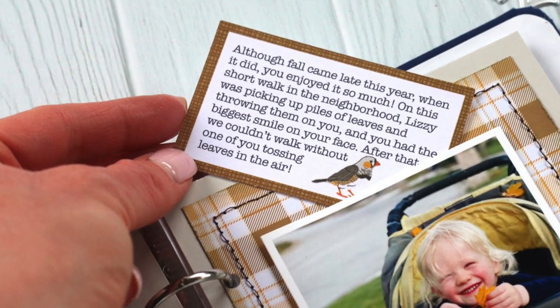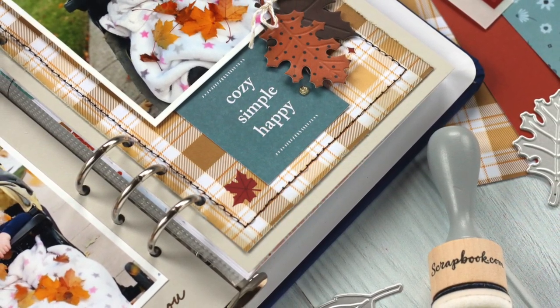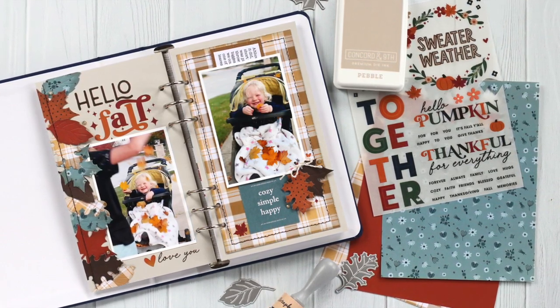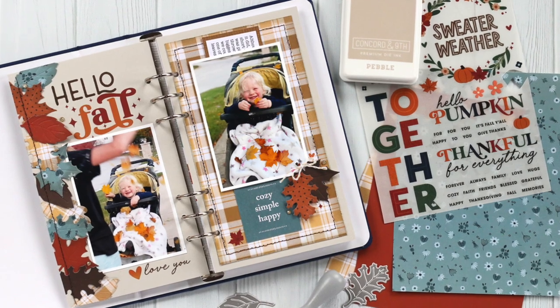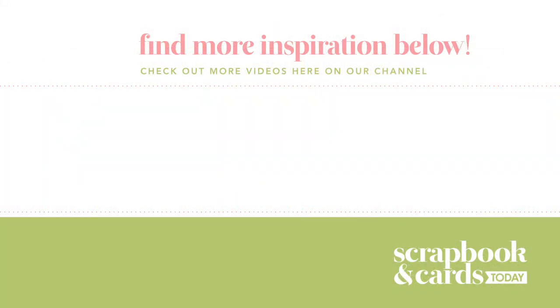I added my journaling typed after this video so you guys can see that there. I just love that I was able to use something from my stash to get it out of the way and combine it with something new. Thanks so much for watching — be sure to check out my blog post today to see all of the products I used in this process video, linked in the video details below. Don't forget to subscribe to Scrapbook and Cards Today here on YouTube so you can find more inspiration. Thanks so much for watching and happy creating! I'll see you next time.